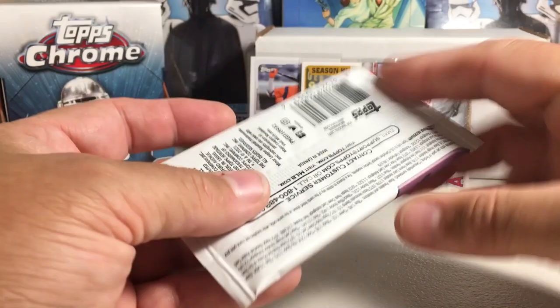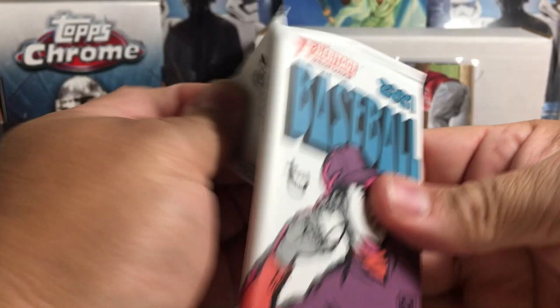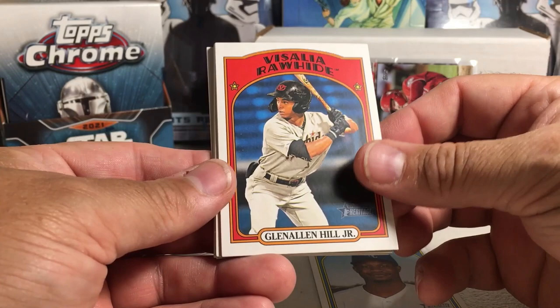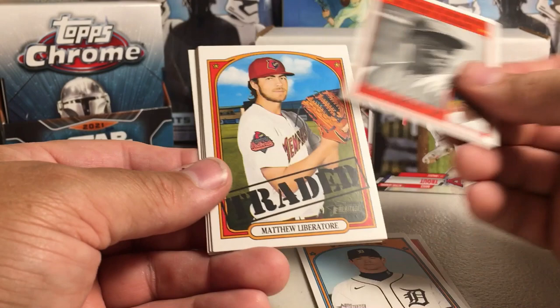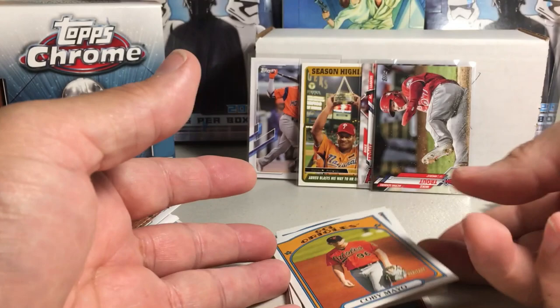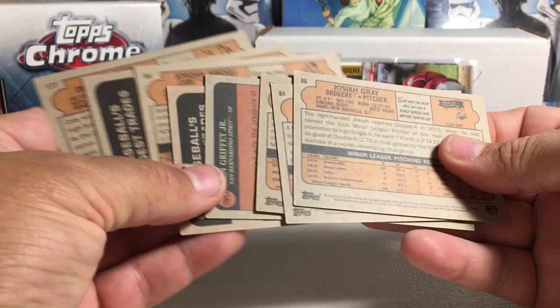Let's do 2021 Heritage Miners next. This is kind of cool — they went to two autographs per box this year, it's always been one per box, so we have a decent shot at an auto. We got Josiah Gray, Glenallen Hill Jr., Dylan Dingler, Ken Griffey Jr., Matthew Liberatore, Jordan Nwogo, Antonio Cabello, Kobe Mayo. Let's check the backs for short prints.